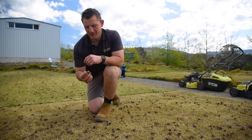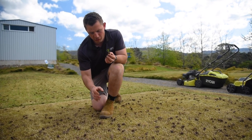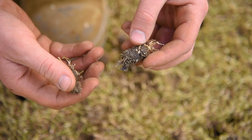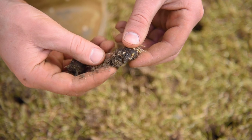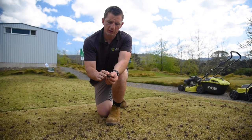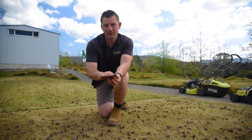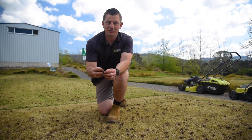We've just completed coring. This is a really important part of the process because we let all the air, water, and nutrients deep down into the soil profile where they wouldn't normally get. You can see here the previous sand soil we've used, and there's the clay base that would have come in with the turf. All we're trying to do now by top dressing is gradually improve and increase that sand layer at the top so the roots get better access and can get down deeper. Now it's time for some top dressing.